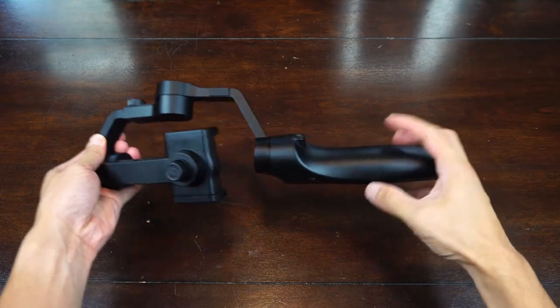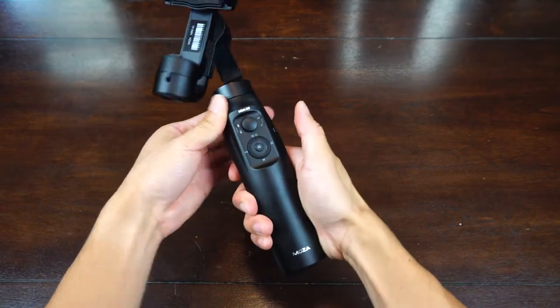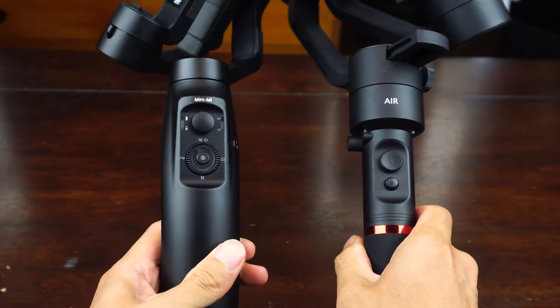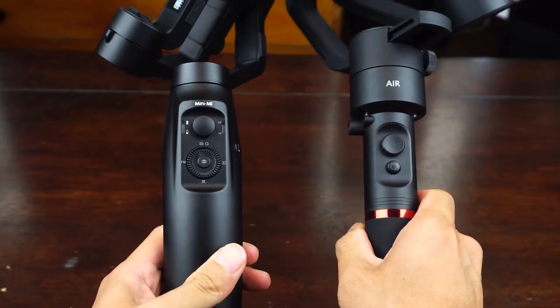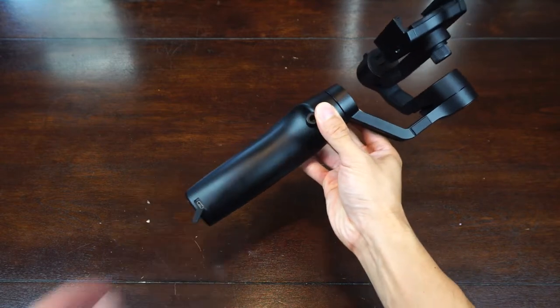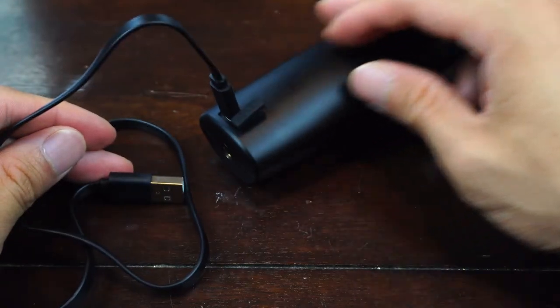The handle and arms are made of a lightweight yet hard durable plastic, and has a flattened wide 7-inch long handle that's easier to hold onto than a skinnier cylinder, even without the rubber grip pads. The unit contains a rechargeable lithium-ion battery that takes about 4 hours to charge via the USB port, and can power the gimbal for about 10 hours of continuous use.